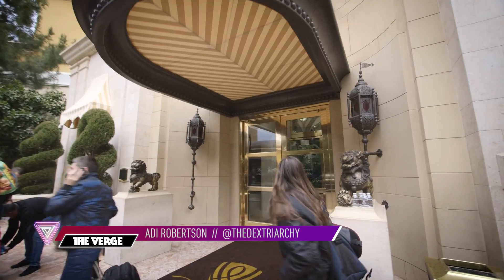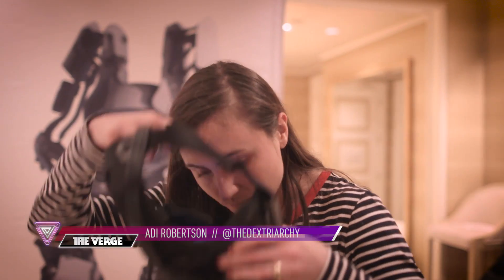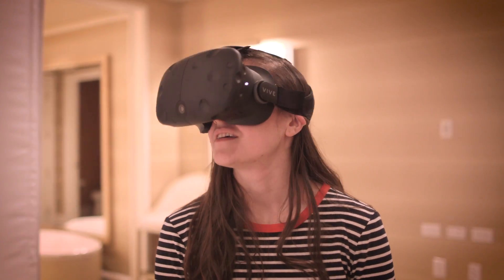Hi, I'm Addy from The Verge, and after making it through several layers of ornate casino doors, I'm trying out the Vive Pre — the second generation development kit for HTC and Valve's virtual reality headset.